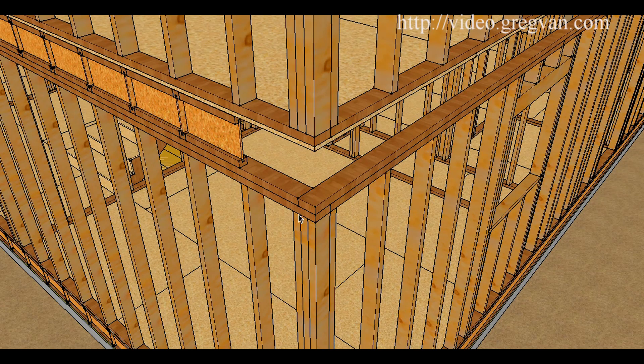The corners can lap like you see here in either direction. So this top plate can lap over the bottom plate — for example, the right wall over the left wall as shown in this illustration. Or we could reverse it and have the bottom plate on this wall and then the top plate lap over the bottom plate on this wall.